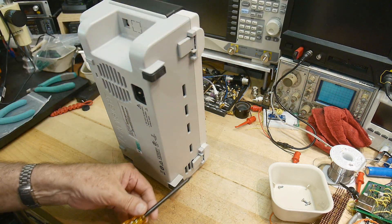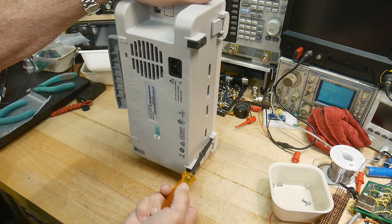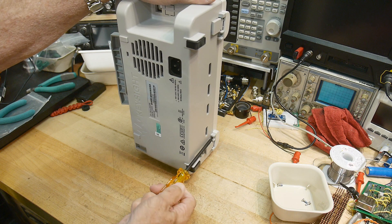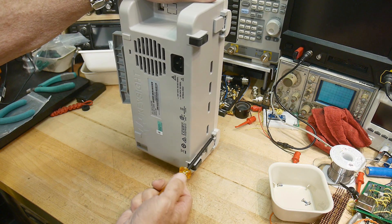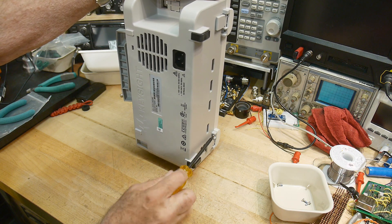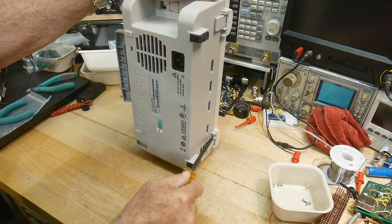A lot of people would say this one's overpriced, but it actually does have very responsive times and stuff. It is much quicker in certain functions than my Rigol. So yeah, it does have a nice chip set in it.